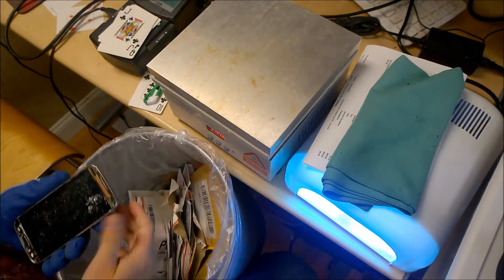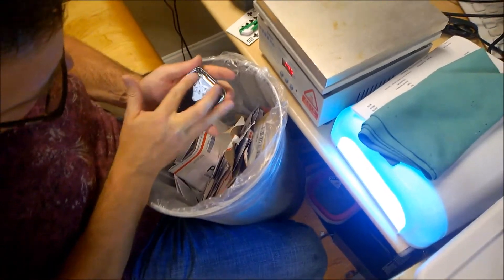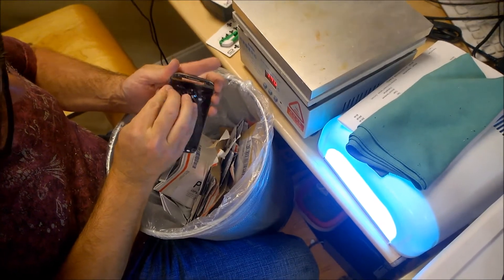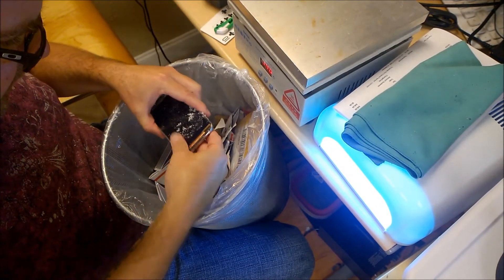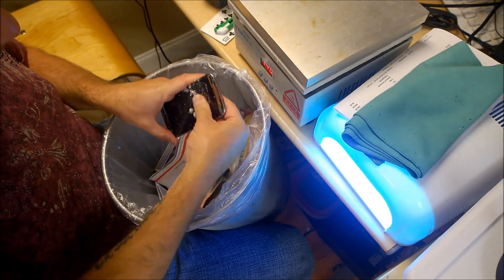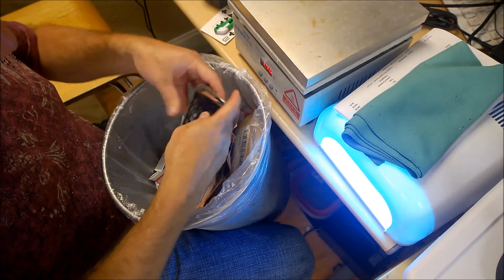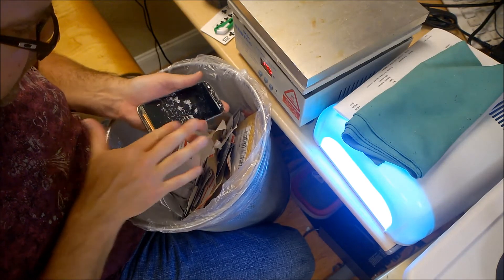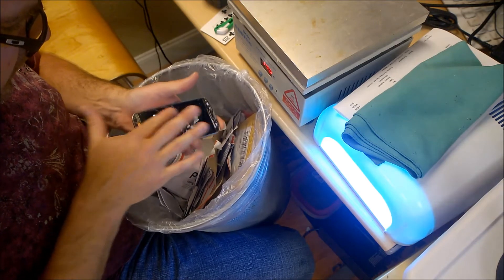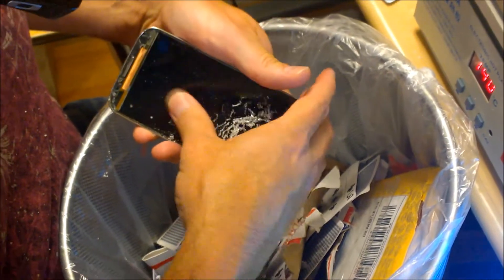The next step is he will actually remove the old glue from the AMOLED. This is another very delicate process. If you've got any little pieces of glass on the surface and you start scraping the glue off, you're definitely going to be cutting if not breaking the display. This would be a very light pressure. You're watching someone who's already done this several times, so you'll notice that he probably moves a lot faster than you would want to on your first experience.